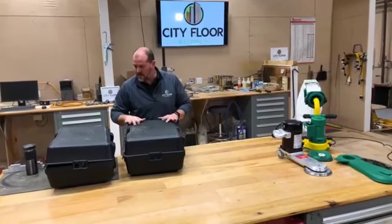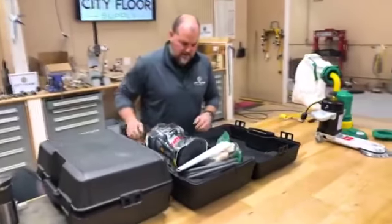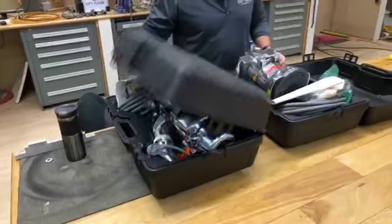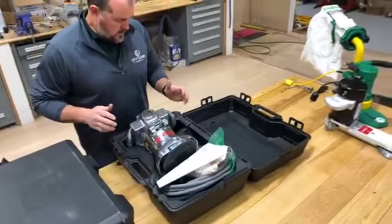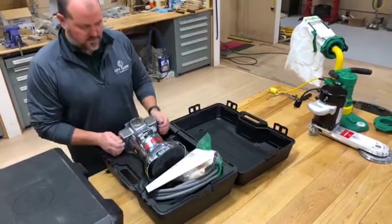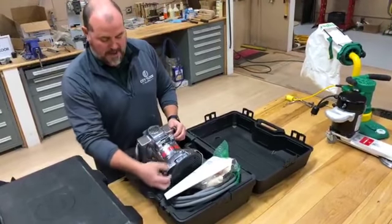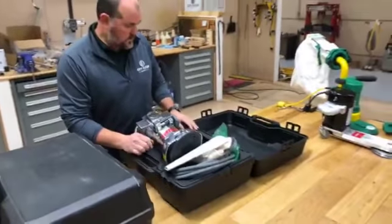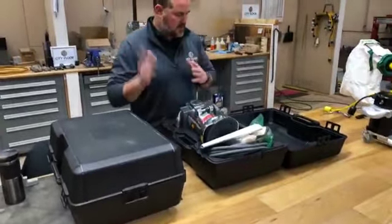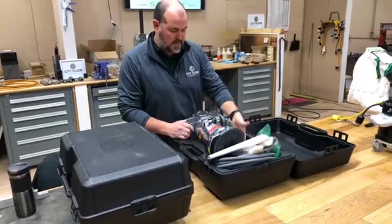Both of these are American Sanders edgers — a B2 and a 7R — and they both use a blow-molded plastic case. If you haven't run or stored your edgers in a case, you really should. It saves on the handles, saves from breaking the light covers, dinging up the roller guards — just everything about it. Where the castings are thin around the edger pad, the case really does help protect it. It keeps the cord, keeps your wrenches, just about everything you'd normally leave on a job. The new ones come with space for edger discs and paper in the side.